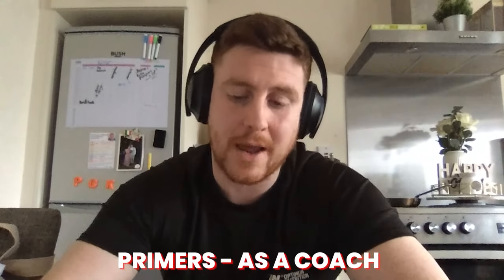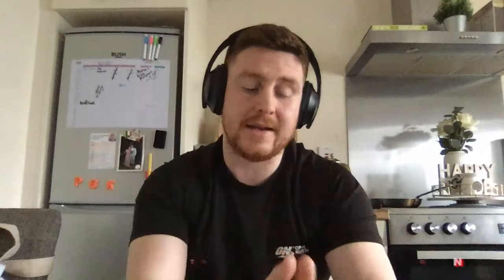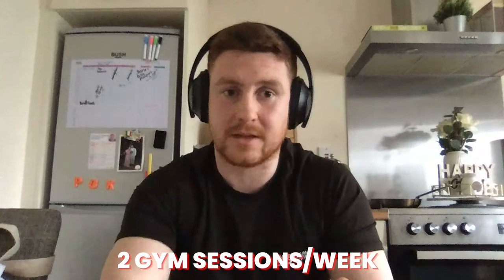Your body's woken up, you did a bit of lifting, now you're ready to go in and perform. And don't see primers as just priming the body — use it as a coach as another opportunity to get a strength training session in. For example, at this time of year I need my lads in Dublin to get two full-body gym sessions in a week. Does it make sense to do Monday gym, Tuesday pitch, Wednesday off, Thursday pitch, Friday gym, Sunday pitch? No. What we do instead is pair it up — Tuesday we do 40 minutes of gym and then go on to the pitch. You're not taking them out of their life for extra gym sessions — so you can call them primers, but they're also another way of hitting your lifts for the week.